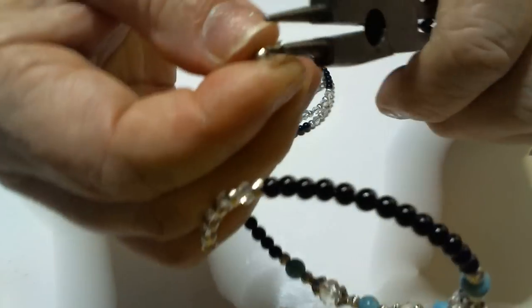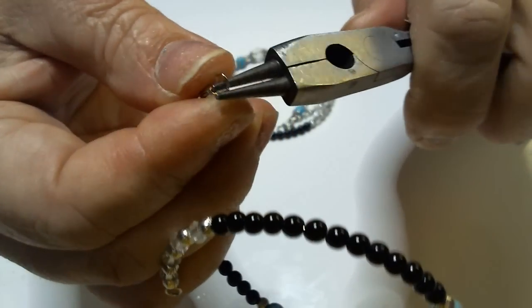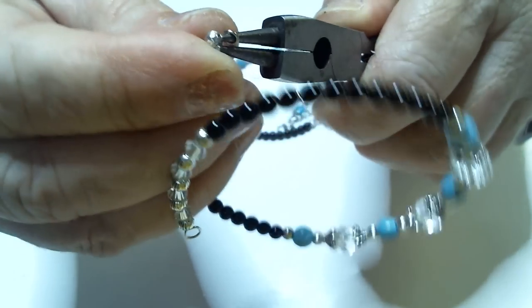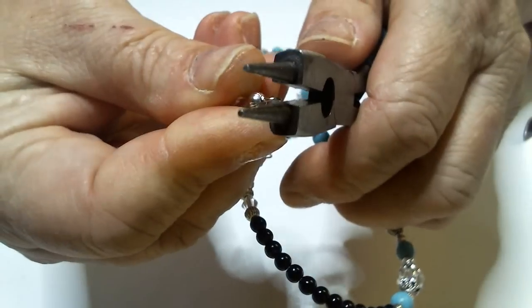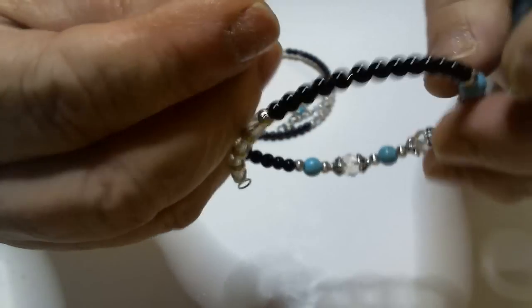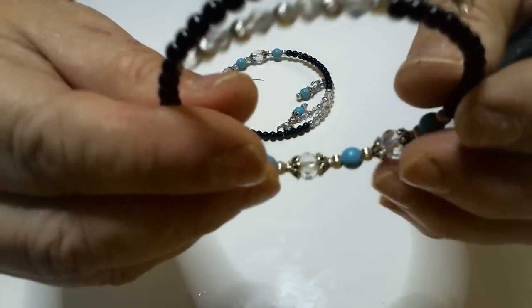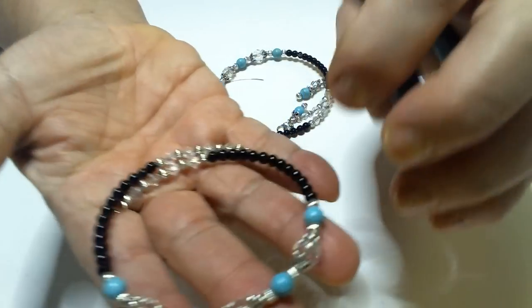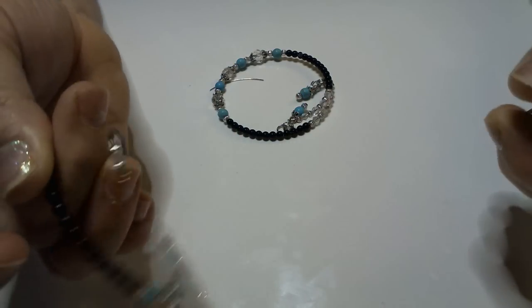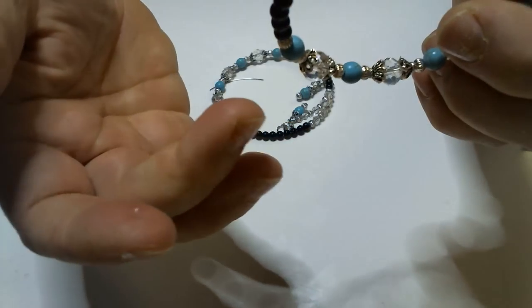Remember how I turned the wire before and made it touch the metal on the other side, then came back and squashed it a little? Okay, that's good. Now we've got that end made up. All we've got left to make is the dangles to go on it. Now we're going to make the dangles.